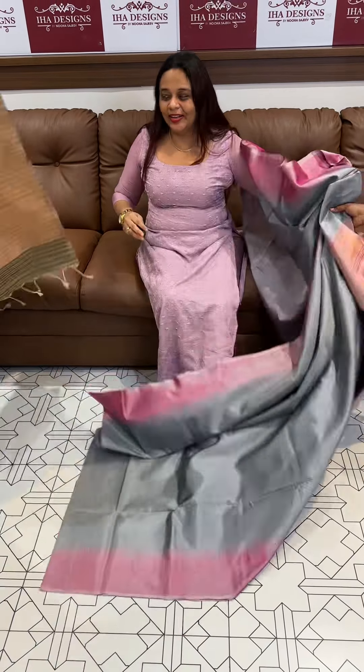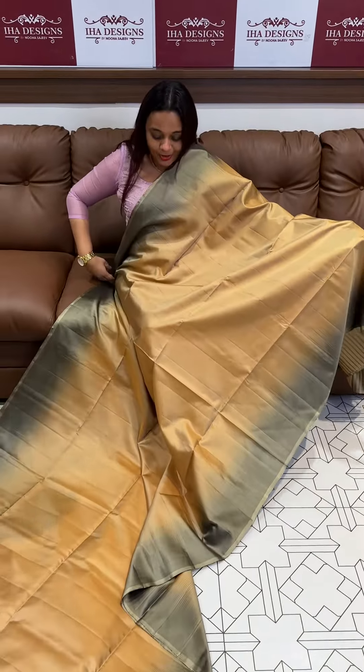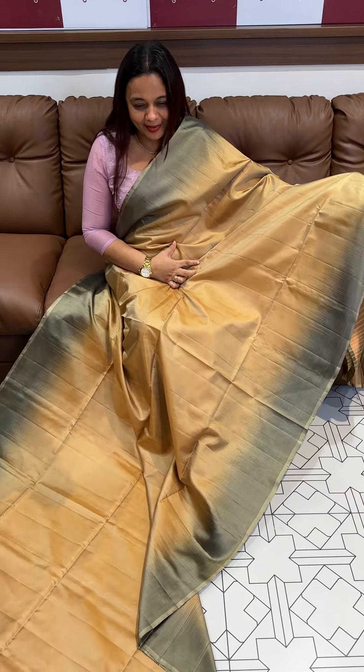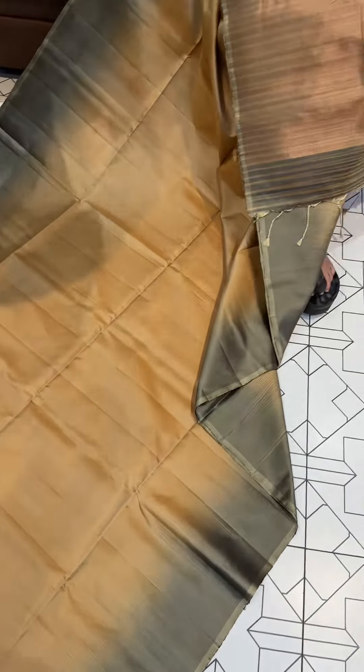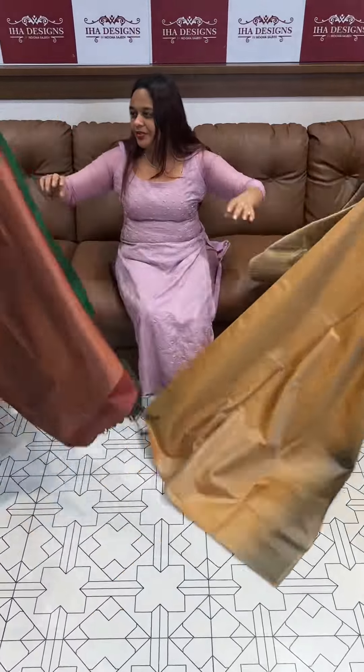If you have a favorite one, you can comment and you can purchase it. It's all single pieces. It's a special dusty grey, very rare combination — with tie and dye fusion weaves.